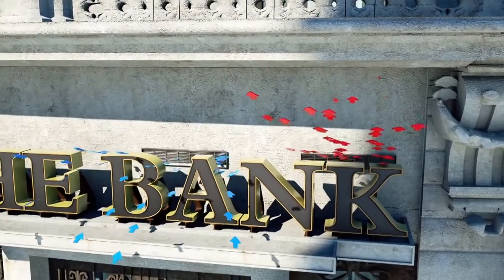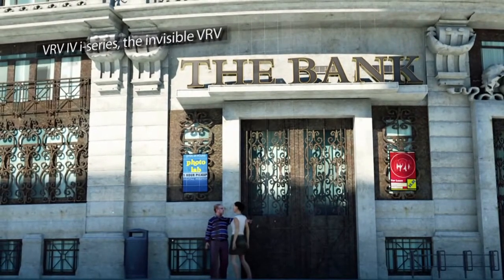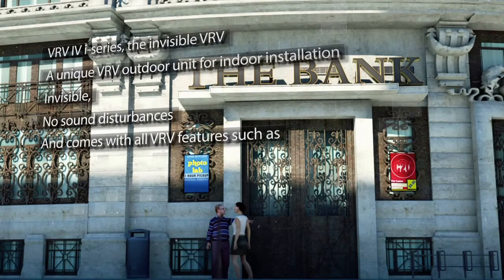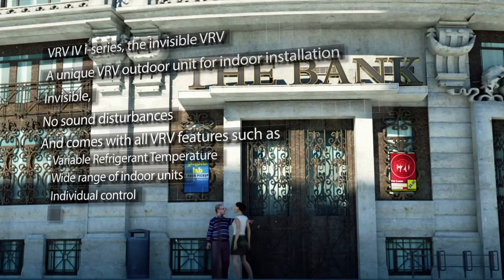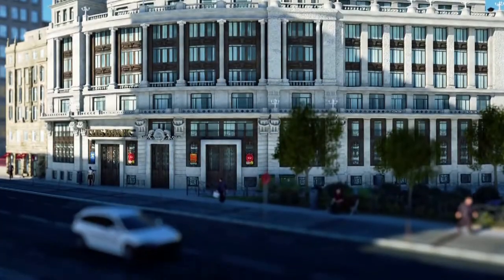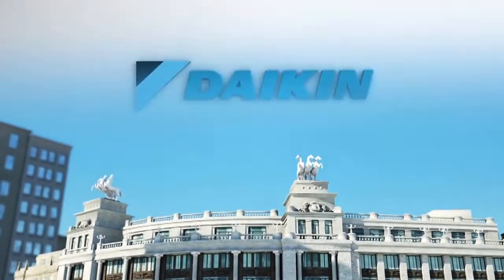VRV4i series is the invisible VRV. A unique VRV outdoor unit for indoor installation — invisible, no sound disturbances — and comes with all VRV features such as variable refrigerant temperature, a wide range of indoor units, individual control and extensive piping lengths. Offering you an optimized and unique solution for city centres. Daikin.